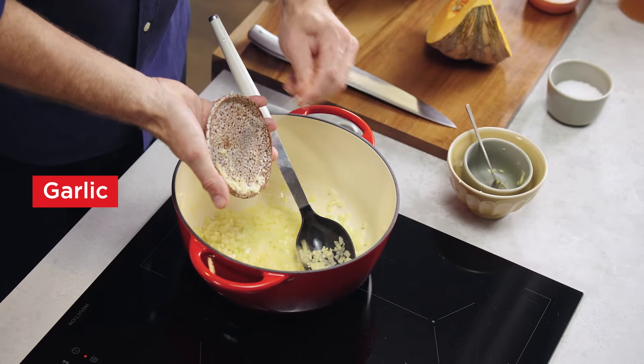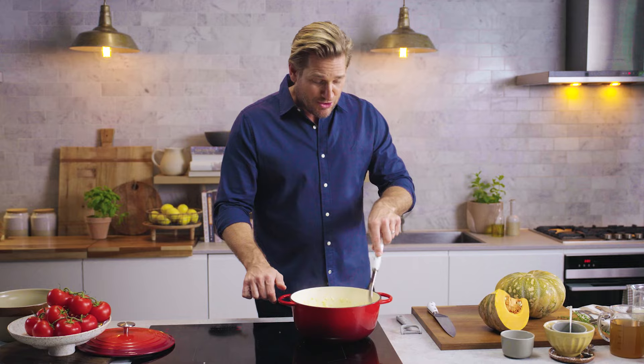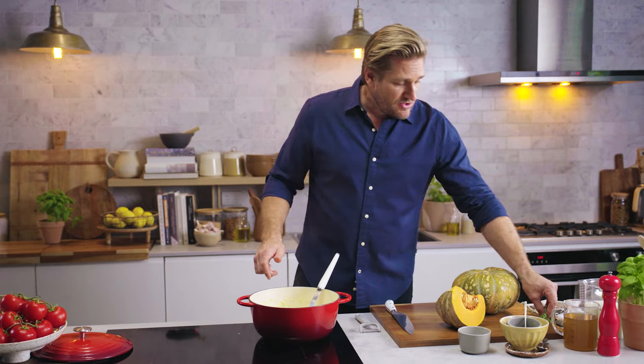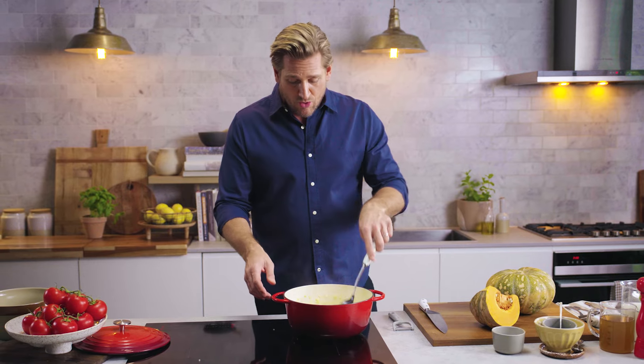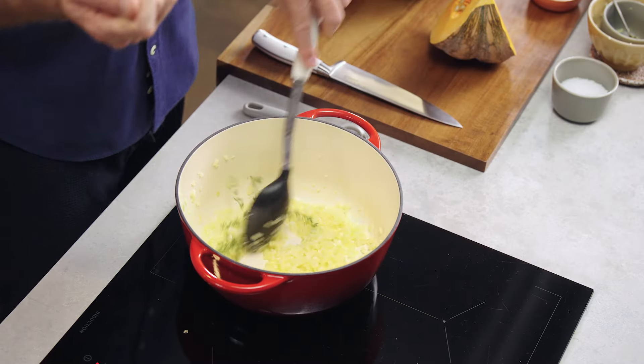Next I add my garlic. We're going to add some herbs — I've got some thyme. You can throw the whole sprigs of thyme in. You don't have to remove the leaves, just toss them all in and later on we'll pull out those stems.